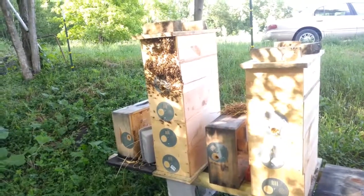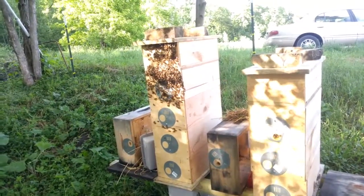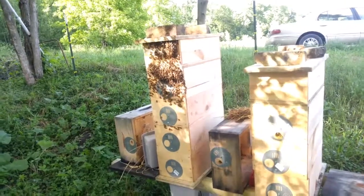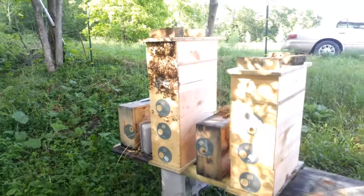I'm just kind of doing it for fun. So I'll split those up, use the queens off the other ones and maybe get rid of the queen and the box that this one came with.